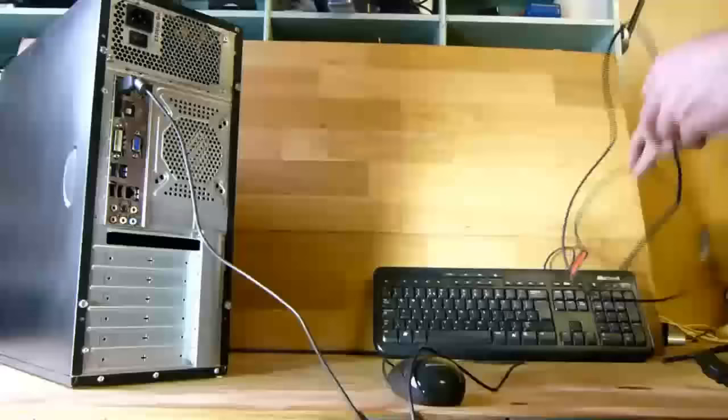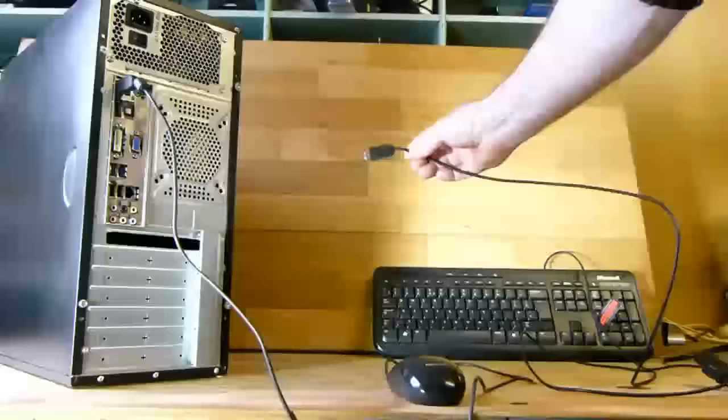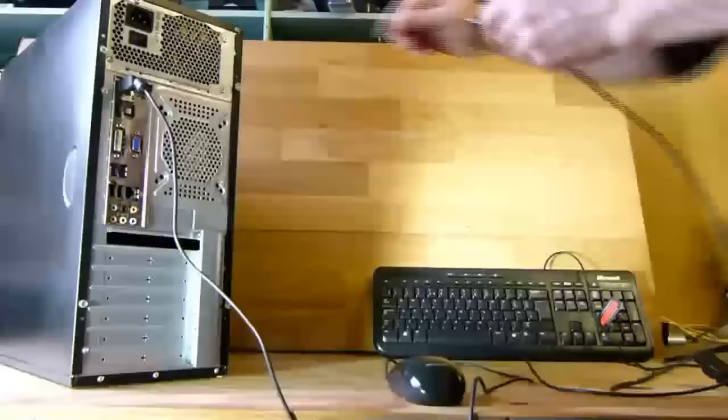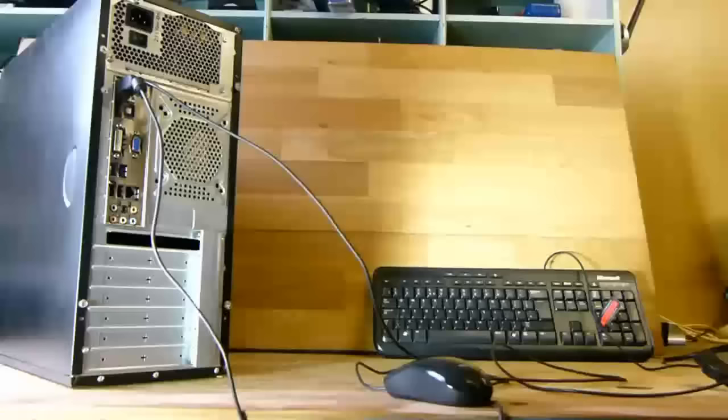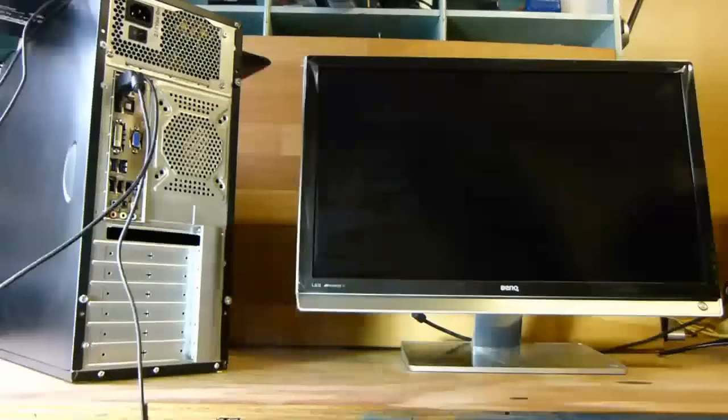Just turn the connector the opposite way if it will not fit the first way you try. The next connection we will make is the keyboard. This is also a USB connected keyboard, so find a USB port like this one here and plug it in. Again, it's keyed — it will only go in in one direction. That's it, mouse and keyboard are connected.